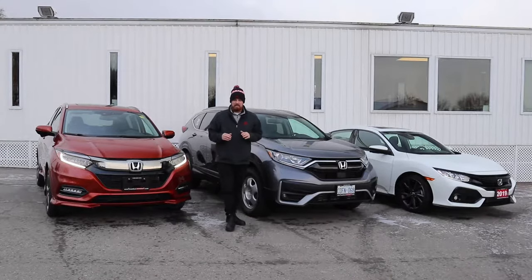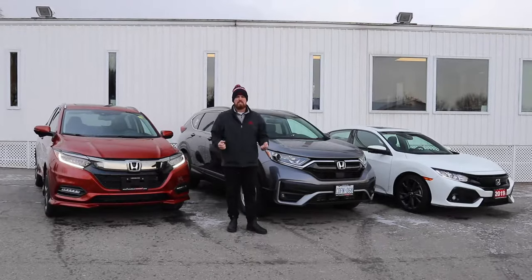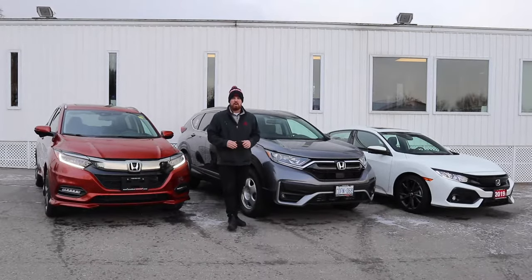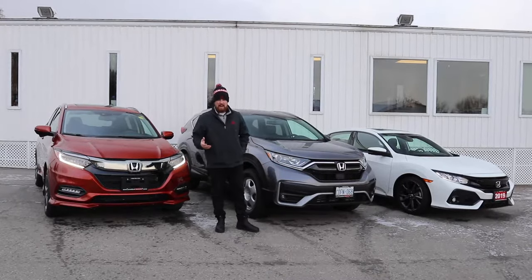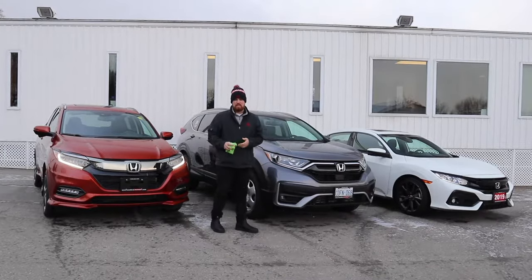Your car is completely fine when that happens — you can drive it like normal. It's just telling you all the Honda Sensing features are off. There are two things you need to know: when that happens, you just need to clean two specific spots on your car.